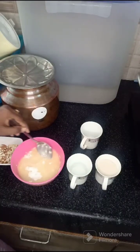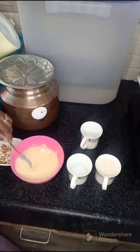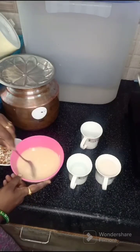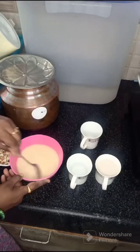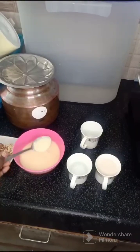We will mix the food color, but I have decided not to add it. So I'm going to mix it very well.